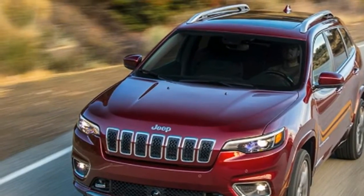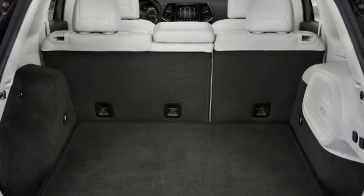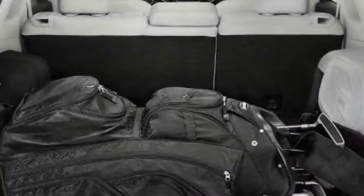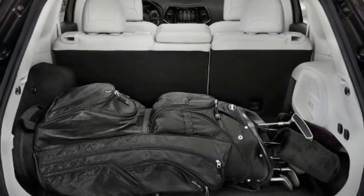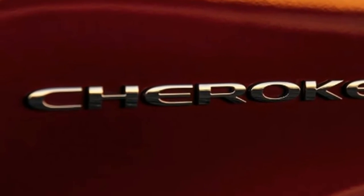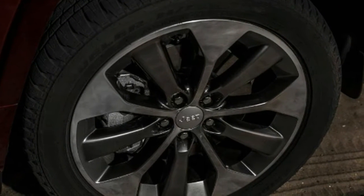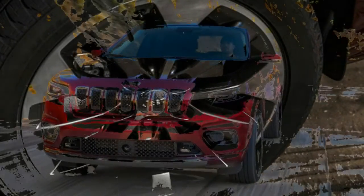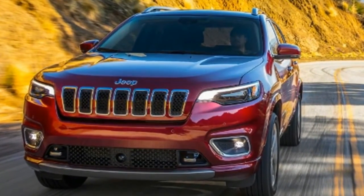We predict steady sailing in British waters for the facelifted Cherokee. Key specs — Model: Jeep Cherokee Overland AWD 2.0T Automatic. Price: TBD. Engine: 2.0-liter turbocharged petrol. Power/torque: 270 bhp / 400 Nm. Transmission: 9-speed automatic. 0–62 mph: TBD. Top speed: TBD. Economy/CO2: TBD. On sale: Autumn 2018.